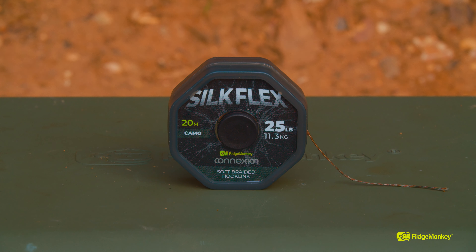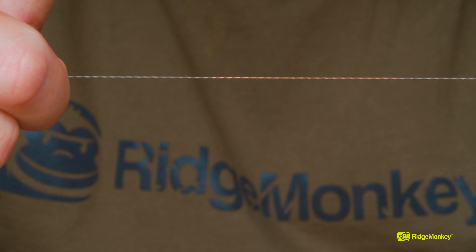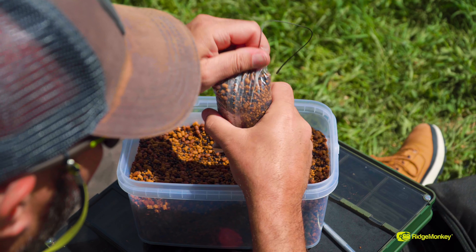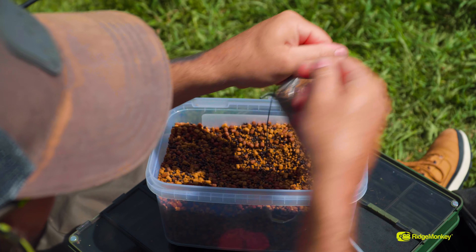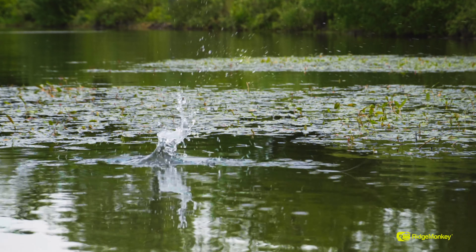As you guys know, I'm a big advocate of solid bags. There isn't many times that I go fishing that I haven't got at least one rod out in a solid bag. With that, I need to ensure that I'm using rigs that I'm confident in and I know that they're not going to tangle. For that, I'm going to talk you through my favourite hook link in the new Connections range, and that is the Silk Flex. This is a super supple, ultra-fine braided hook link and, as I say, this is absolutely great for solid bags.